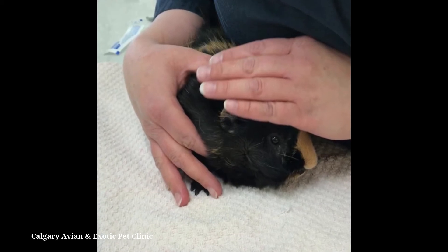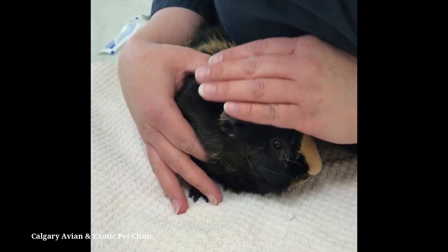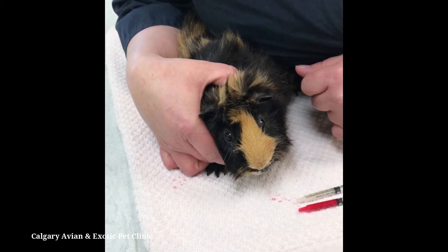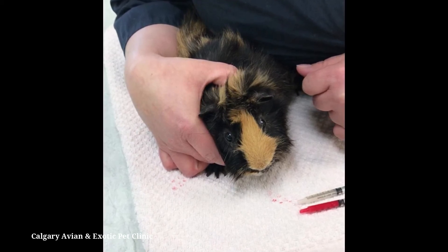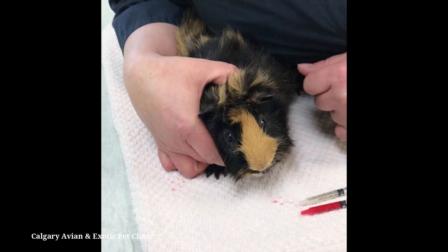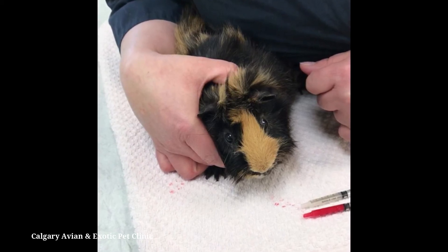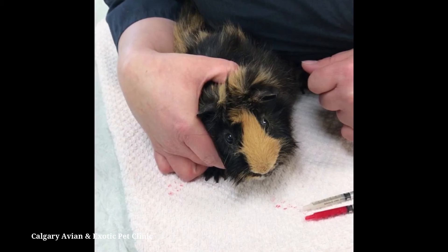Put your guinea pig on a counter or coffee table with a towel underneath them. Guinea pigs who are very wiggly may need to be wrapped in a towel for better control. Point the face away from you and use your body to prevent the guinea pig from backing up. Gently lean over the guinea pig and tuck them into your arm like a football.